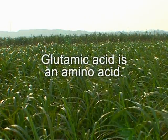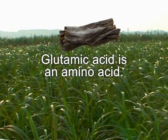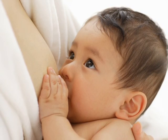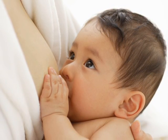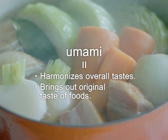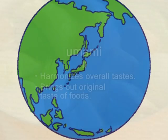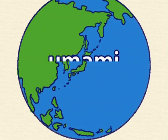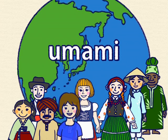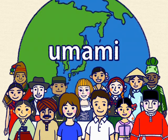Glutamic acid is an amino acid found in foods like kombu kelp, cheese, and tomatoes. Our bodies contain glutamic acid, and it is also found in mother's milk. Glutamic acid, or umami, makes food delicious. Today, the word umami is used in many languages. Ajinomoto adds taste in over 100 nations.